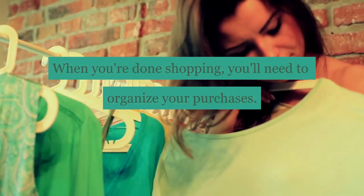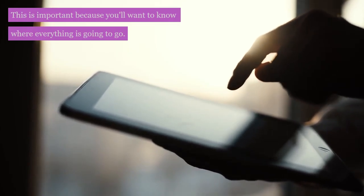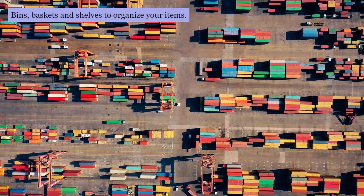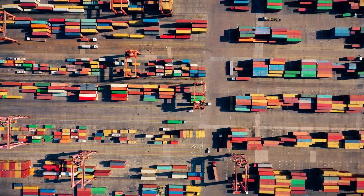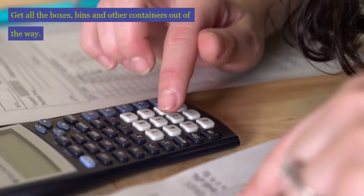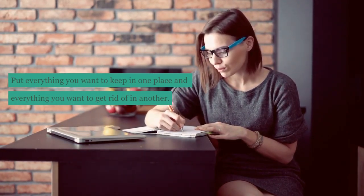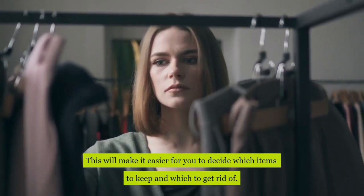When you're done shopping, you'll need to organize your purchases. This is important because you'll want to know where everything is going to go. You can use boxes, bins, baskets, and shelves to organize your items. You may want to put some things away temporarily until you have more room in your home. Once you've gotten everything organized, it's time to start working. Get all the boxes, bins, and other containers out of the way. Put everything you want to keep in one place and everything you want to get rid of in another.